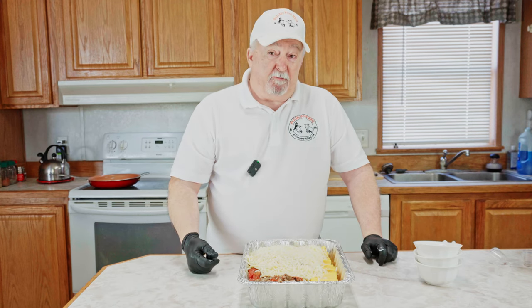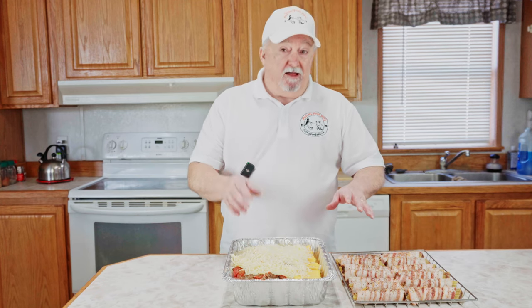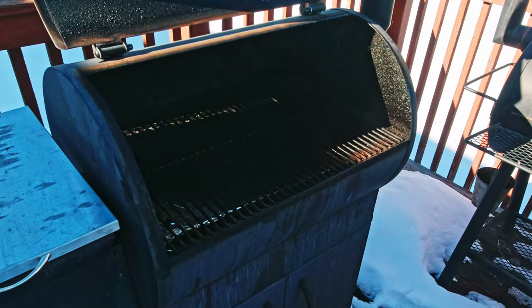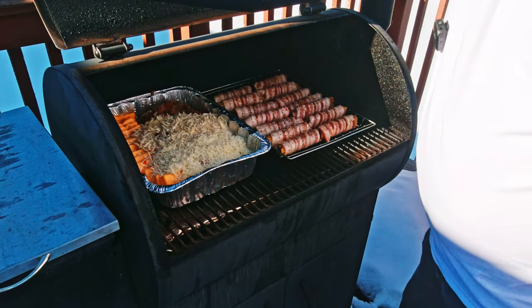We're going to add one more thing about 30 minutes in while it's cooking. Let me get the smoker up to temp, get the shotgun shells out, and we'll get both of them on. We've got our pellet grill up to temp — we're using pecan pellets today and running at about 300 degrees. We're going to let this go for an hour, checking every 15 minutes and stirring the queso as it melts. At the half-hour mark I'm going to add something that takes it up another notch. Let's go get them on.